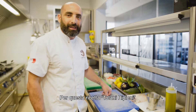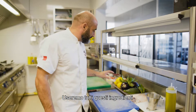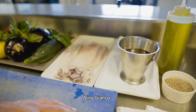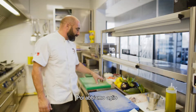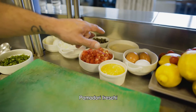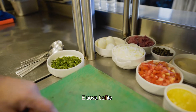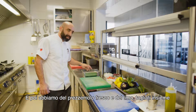So for this recipe, stuffed totani, we're going to use all these ingredients. We have salt and pepper, extra virgin olive oil, white wine. The totani are cleaned. We have garlic, eggs, some breadcrumbs, tomatoes, fresh tomatoes, capers, onions, tuna belly, and cooked eggs. And we have some nice fresh herbs — parsley and thyme together.